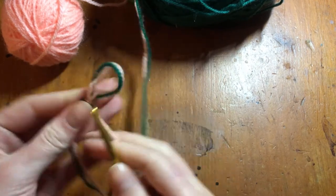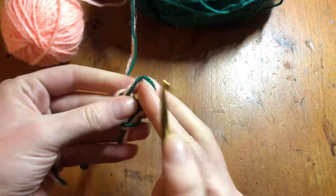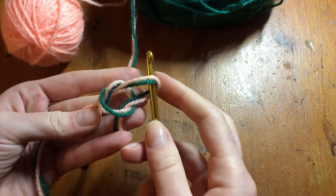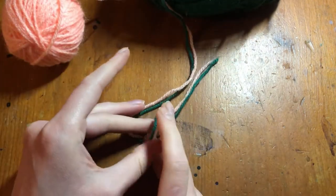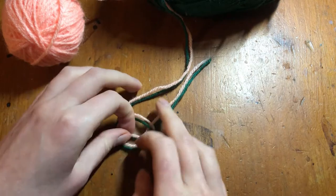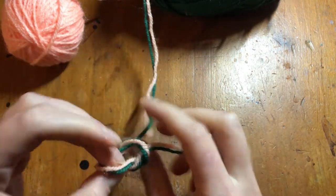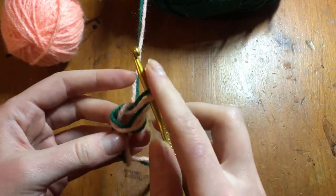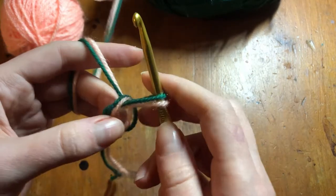Here we are. We start with a slip knot, but we're not going to pull it all the way taut. Let me try to do it on the ground for you so you can see that. Pull it over — but I'm not pulling it completely taut yet, I haven't pulled it fully. So now I can have this. Put my hook through, making sure I'm not crocheting with the tail, of course.